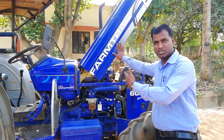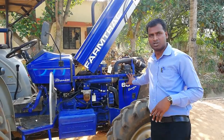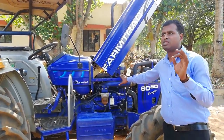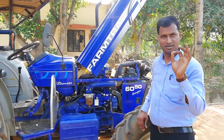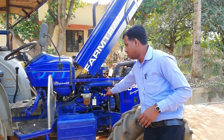This is the 50 horsepower tractor model. We are going to study the features of this model. It has a three-cylinder engine, 3440cc, with AVL technology. It comes with an inline fuel injection pump, water separator feature available.